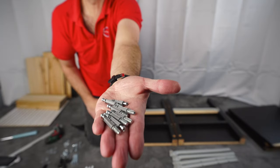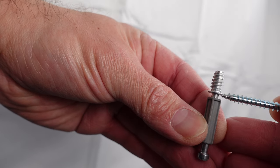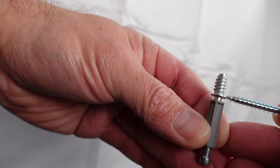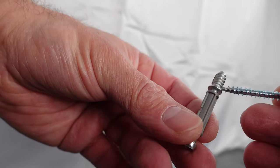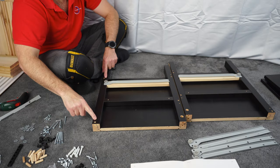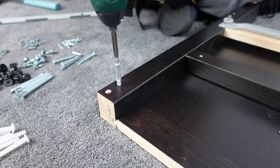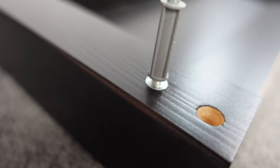Now we're going to need the bigger screws. These screws have a stopper, so go just until the stopper. This unit is made of softwood, so it's very easy to go deeper than that stopper — don't do that. We're going to have four screws for each side panel. Place the screws in just to the stopper, not deeper, not higher.